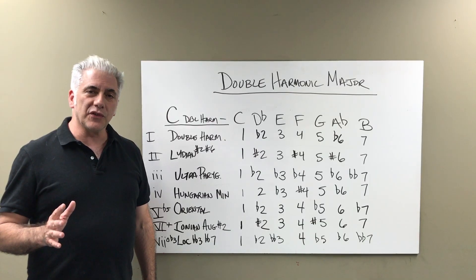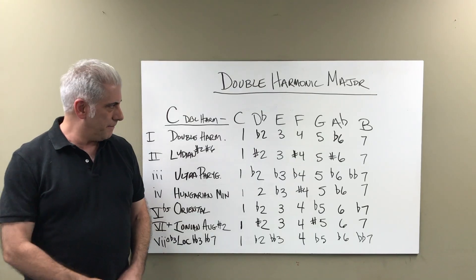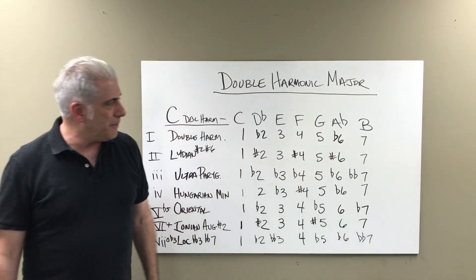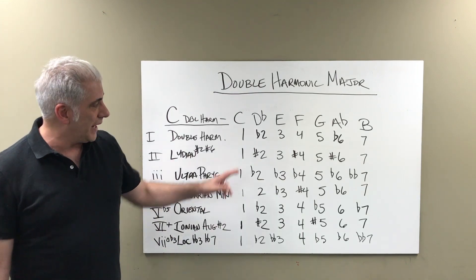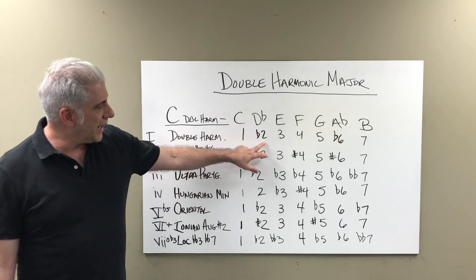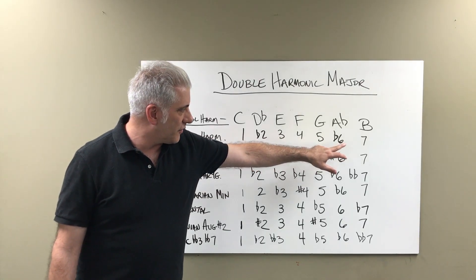Let's talk about the construction of the scale and the modes associated with it. The construction of the scale is essentially a major scale with a flat 2 and a flat 6. So you have two different augmented seconds in the scale: 1, flat 2, 3, 4, 5, flat 6, 7.